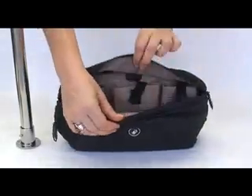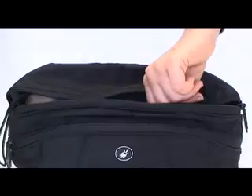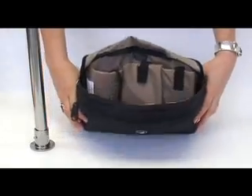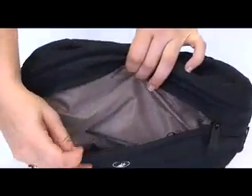The Stashsafe 200 has two main zippered compartments. The back compartment has three padded electronic gadget pockets and a large zippered pocket with key clip. The front compartment has a large zippered mesh pocket.